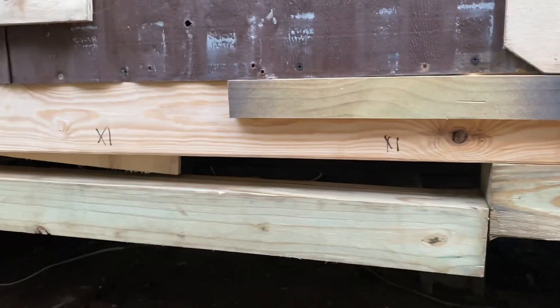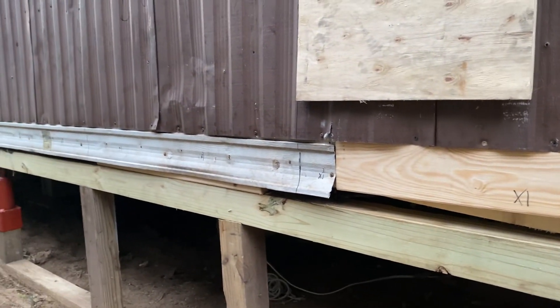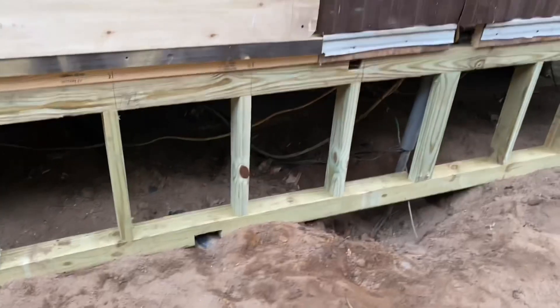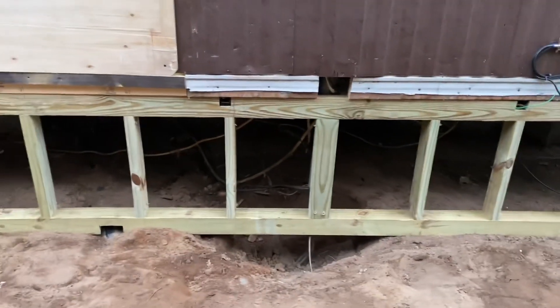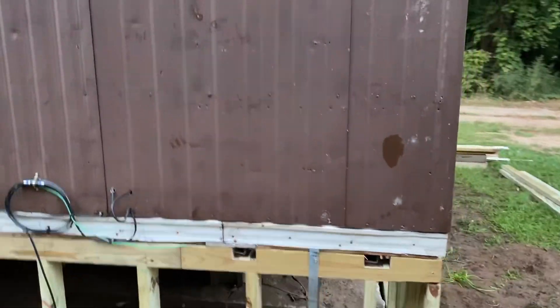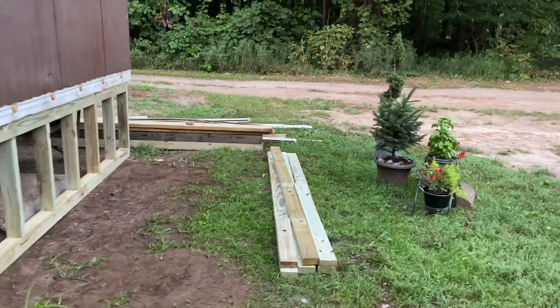We're going to go back and finish and redo all of this — they did about 30 feet that we're going to redo, and we're going to do it like this all the way around, which is obviously way better. Then we're going to insulate it with R19 insulation, cap it with cement board, and start the siding way down on the cement board instead of like a traditional mobile home.